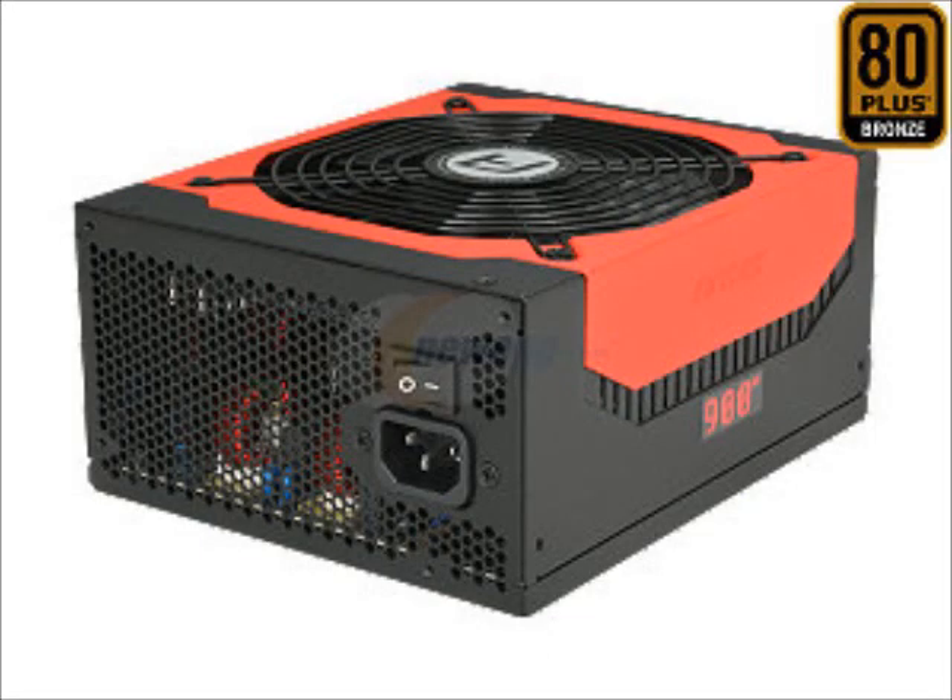For the power supply, we're going to be using an Antec High Current Gamer Series — a 900 watt 80 Plus Bronze power supply. It's from Antec so it's going to be solid. It's SLI certified, not just SLI ready. It's going to have all the connections we need and deliver nice, clean, energy efficient power.